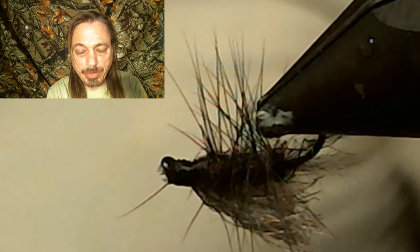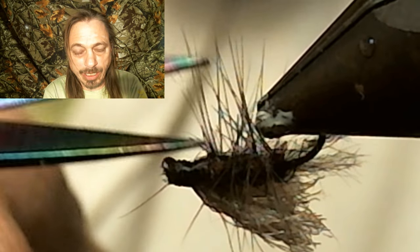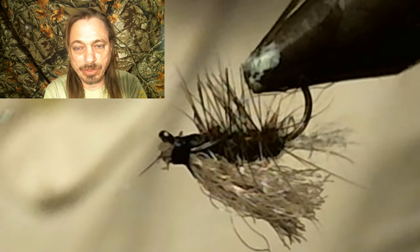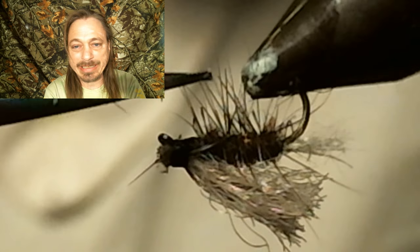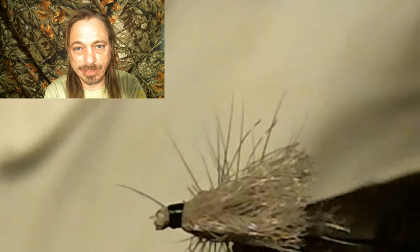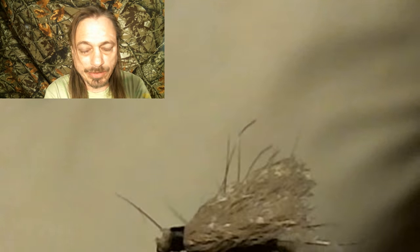I know a lot of you were saying during that tying, 'wow, that hackle was too long.' Well, I did that on purpose. If you're a new tyer and you find your hackle is too long, just trim it off — level with the hook. This is not going to make a difference in how many fish you catch. Cutting hackle off is fine. If you get your hackle too long, just trim it.